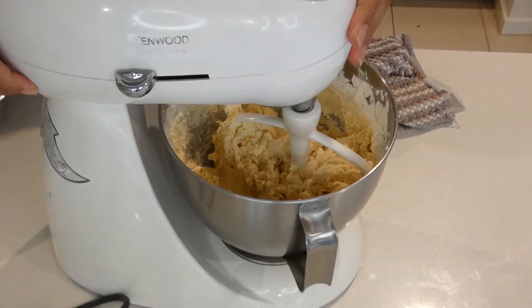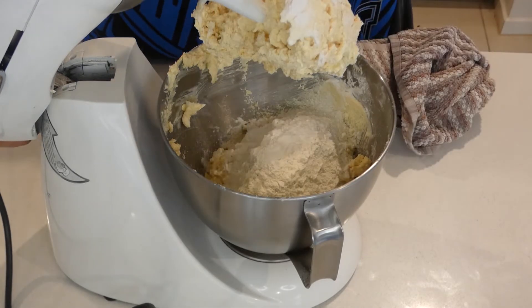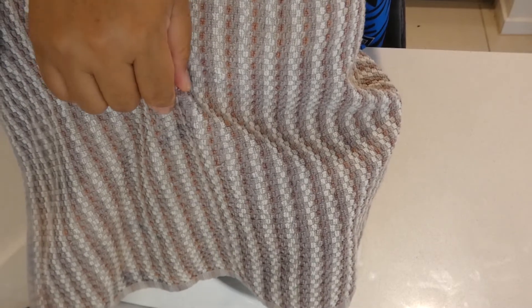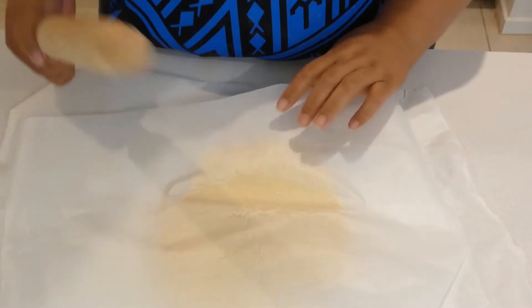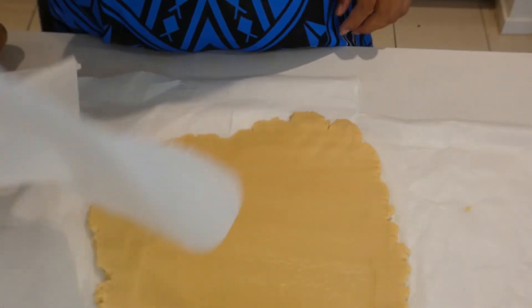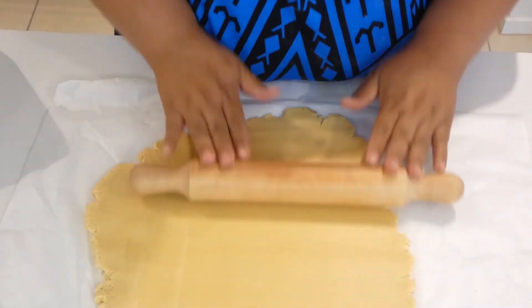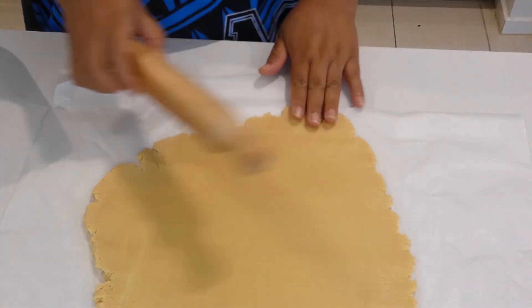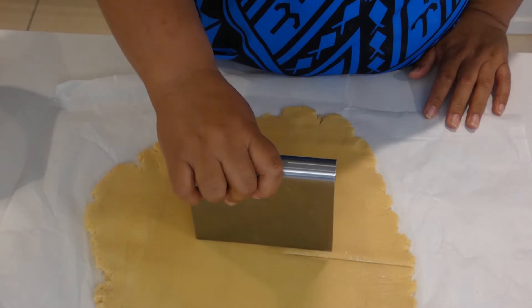Scrape the sides, then add the rest of the flour. Cover the bowl again and mix slowly. The dough is done. I'll start rolling it out — if it's easier, cut the dough in half and do two separate sheets. I'm going to cut mine in half as it's easier to handle.